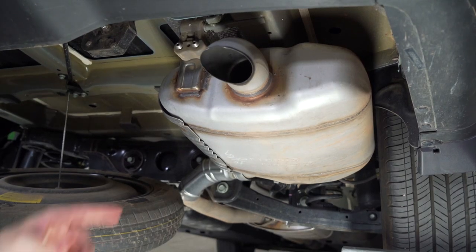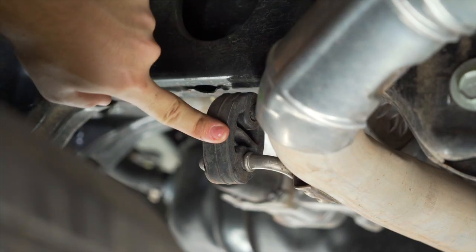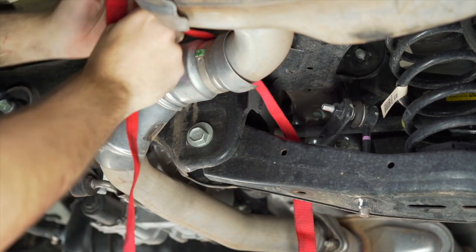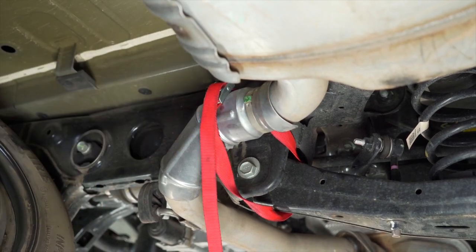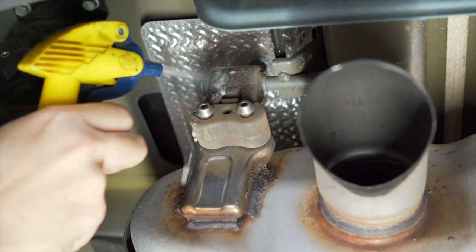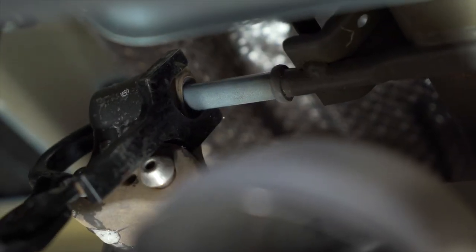To gain access to our passenger side frame rail we're going to remove three exhaust hangers. Before we lower our exhaust we're going to support it using a strap. To remove our rubber retainers we're going to use some soapy water and exhaust pliers. If you don't have exhaust pliers you can use a pry bar as well.